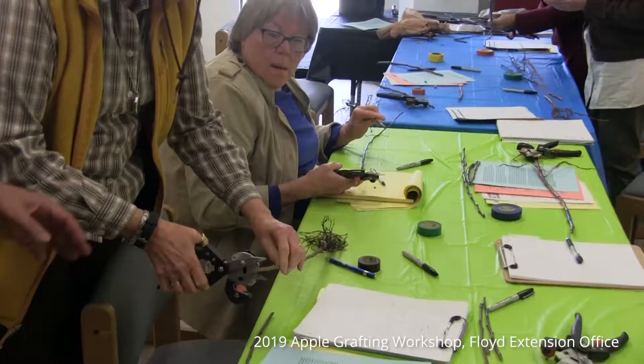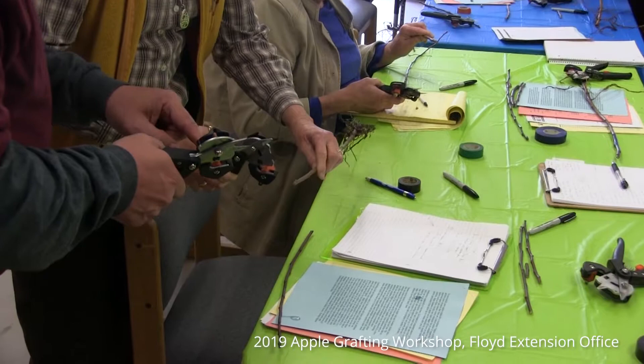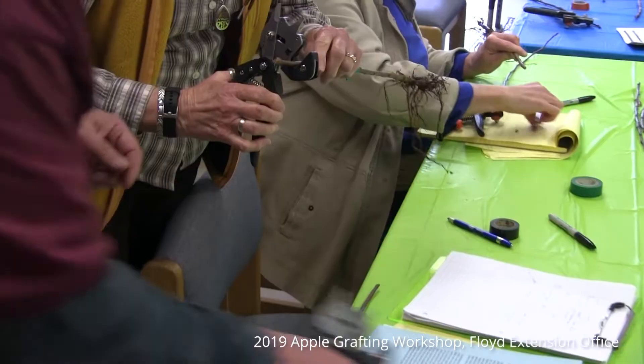There's going to be some required care when we're done to make sure we're successful. Our practice and putting things together today can be the easy part. Today's exercise is going to be one of patience as well. When you get ready to take your young trees home, then becomes the critical care unit at the house — making sure we can provide some ideal habitat for these trees to heal in and then be moved out into the outdoors.